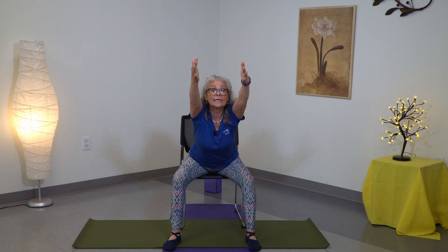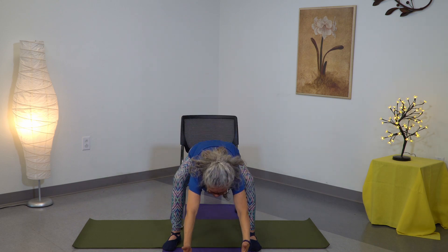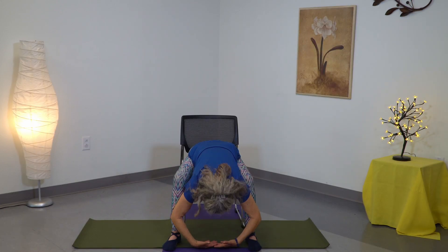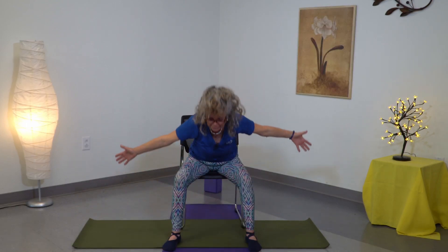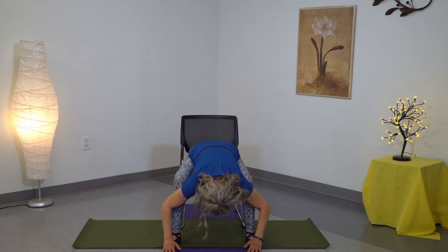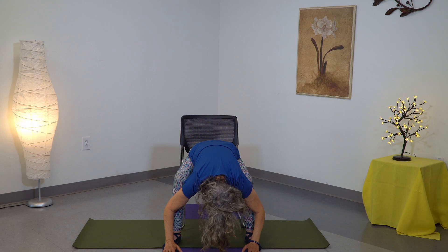Relax the shoulders, and again exhaling, letting go, let go, breathe, let go of your neck and head, breathe, arms on the side, inhaling. This is the last time — relax your shoulders, exhaling, all the way, letting go, long deep breathing.